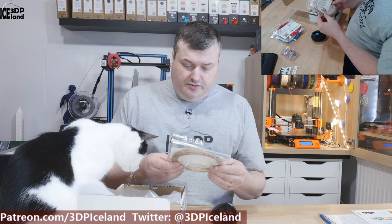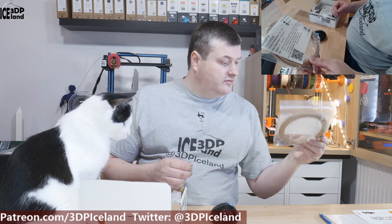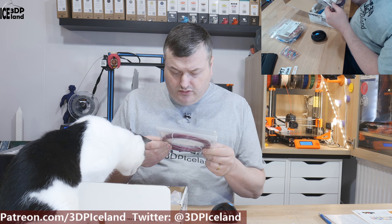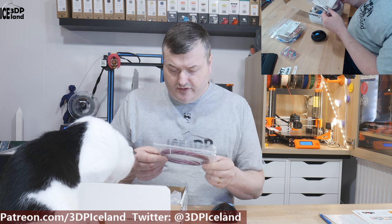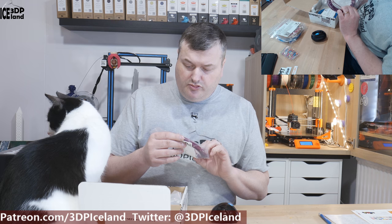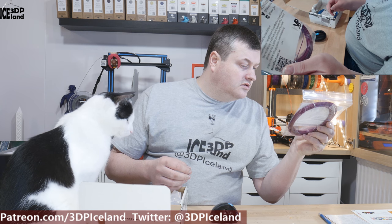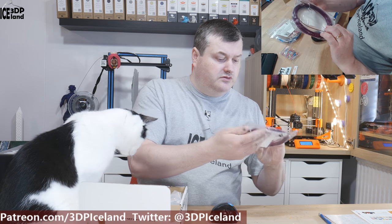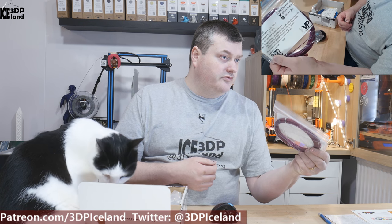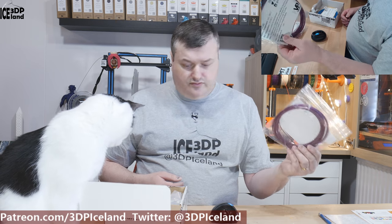The next sample is from Colorfab, and this is Woodfill — Woodfill from Colorfab. And here's one from Kino Village Plastics, KVP, and this is PETG in a deep purple color from KVP — Kino Village Plastics. I believe this is the same company that sends out Master Spool refills through MatterHackers, so I think that's the same manufacturer. I look forward to trying this one.